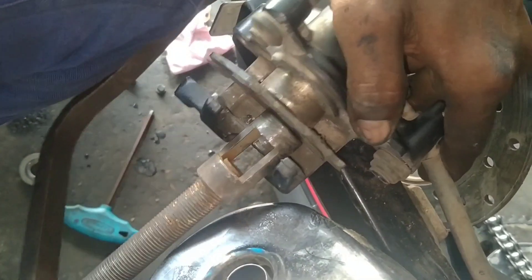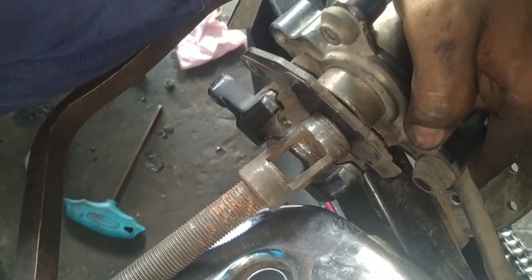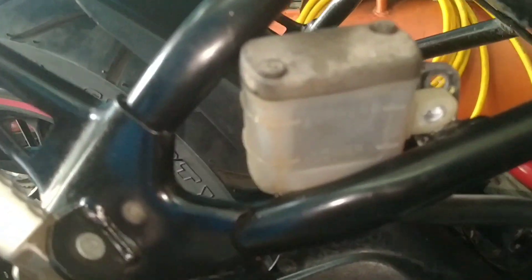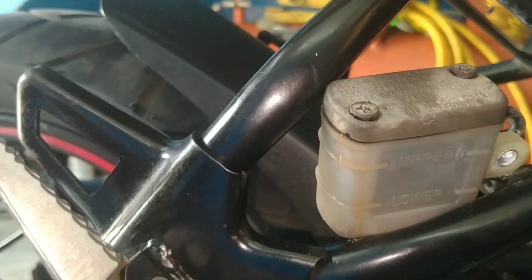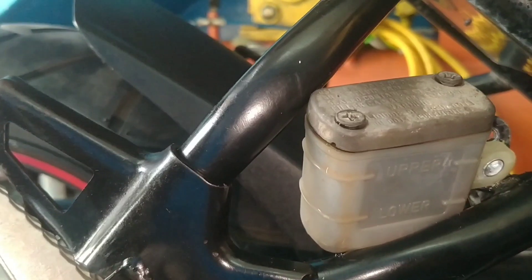I am going to put in the oil and it is very clean. The piston is very clean and the oil will be done. I am going to try to make a bit of oil. The piston is very clean and it is very clean. This one is very good.